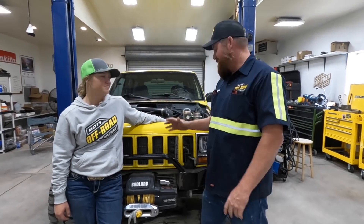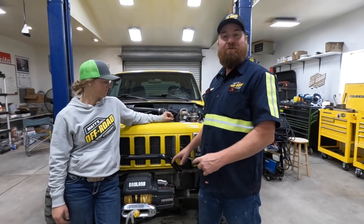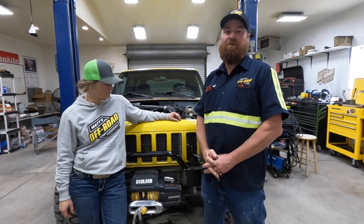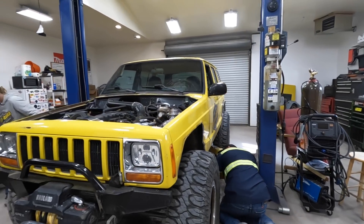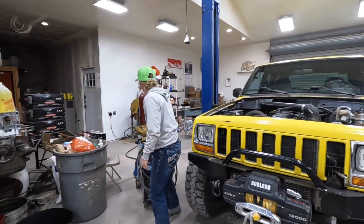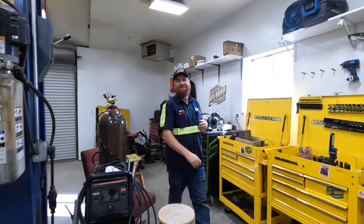Today we're going to be doing links on the banana. We've been running schedule 40 pipe - not very good - and we're going to be fixing that with some nice DOM that we got from Barnes Four-Wheel Drive.